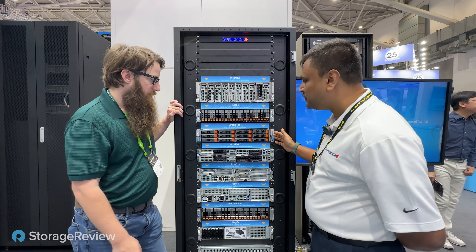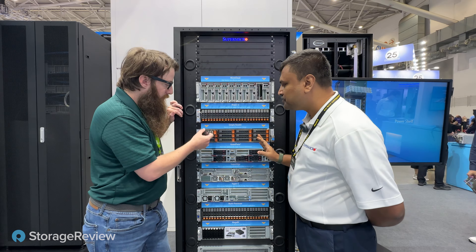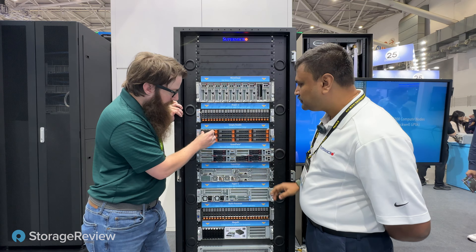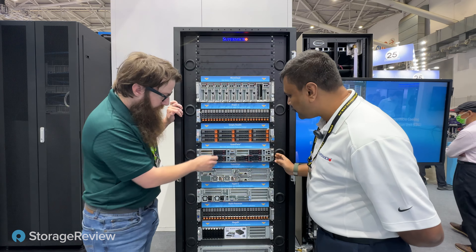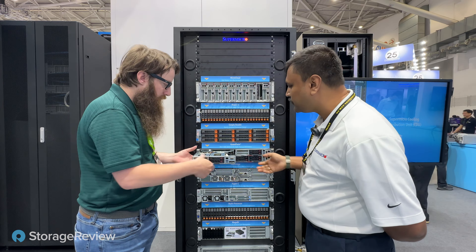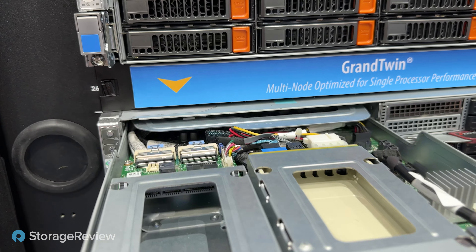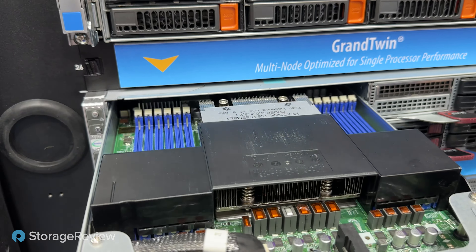Next we have the SimplyDouble, which is basically for storage purposes — all 3.5-inch drives, SATA and SAS. And then next we have the Grand, which is a 2U with four nodes — single node per slot — and you can have the option of four NVMe drives, or either SATA or SAS.